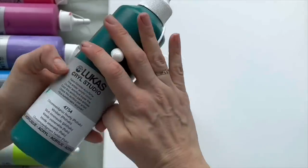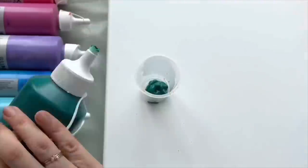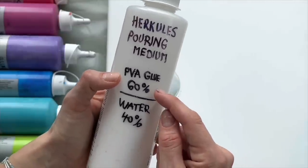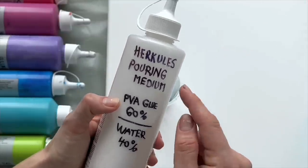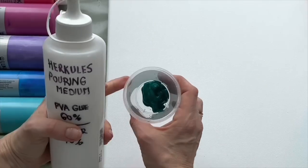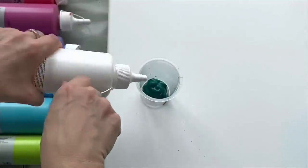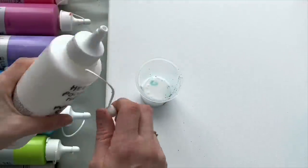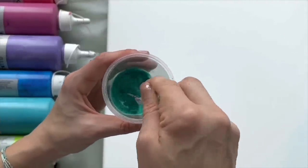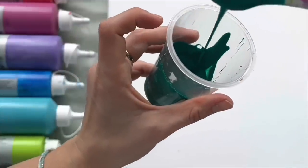I'm gonna show you how I mix my colors. I'm using yogurt cups and I'm gonna put a blob of viridian green on the bottom of my cup, then mix it with homemade pouring medium. I mixed 60% glue and 40% water. My PVA glue is called Hercules — that's what's available in my country. I mix one part of acrylics and two parts of pouring medium. Mix it up very well — perfect, this is the right consistency.